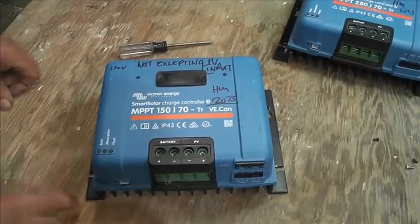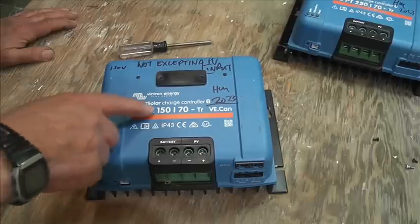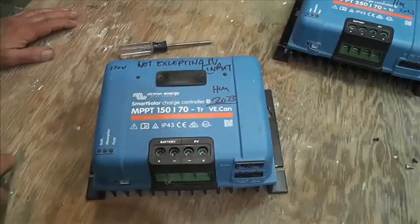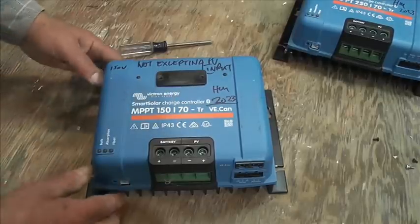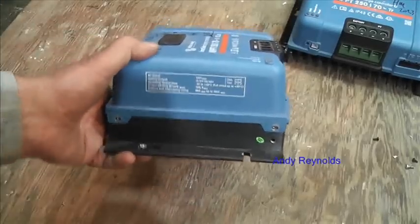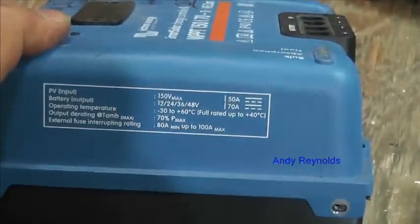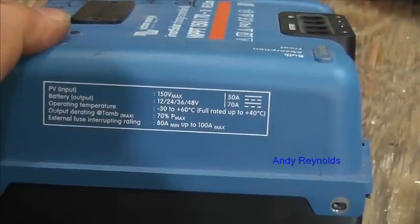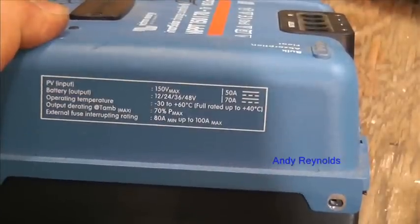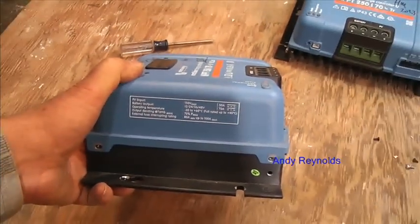The screws are out. Just to identify a few things: maximum power point tracking, 150 volts, 70 amps — that's quite a lot of power. There's the label, let's zoom down on that so you can have a look. Nothing too outrageous there.